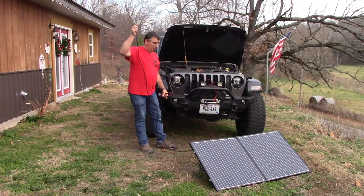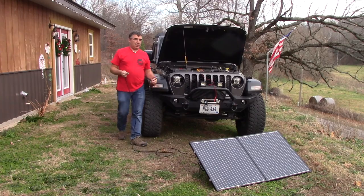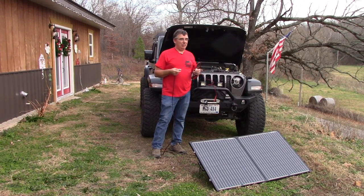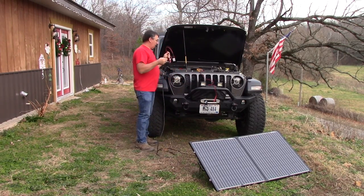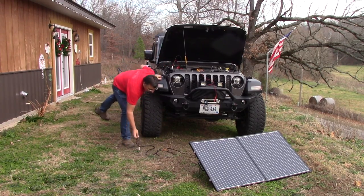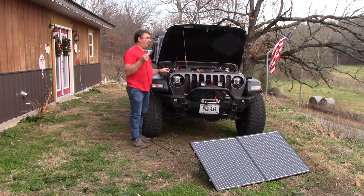We've got about 15 feet of cable here — plenty to hook this up. As soon as I get everything set up a cloud came over; I'm hoping it goes away. It's pretty overcast so I may have to wait until tomorrow when the sun is out bright. Right now I won't get enough voltage to do much — I need pretty good sunlight. All I have to do is connect the alligator clips to my battery and plug in the Anderson connector and I'll be ready to go.